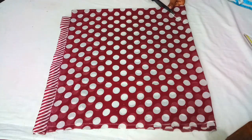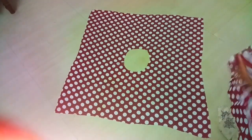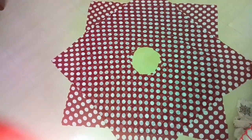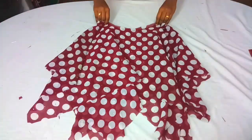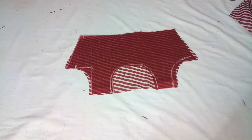Now I have to fold this piece and fold it in the opposite direction. This piece is done the same way. Just like this, fold the same way.